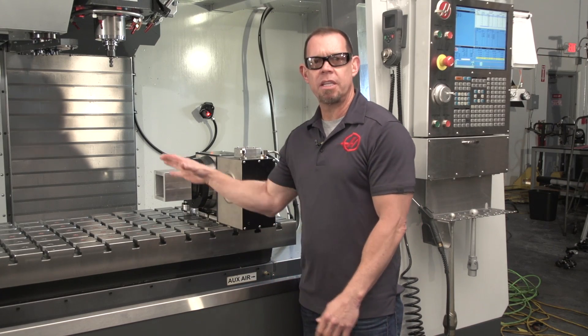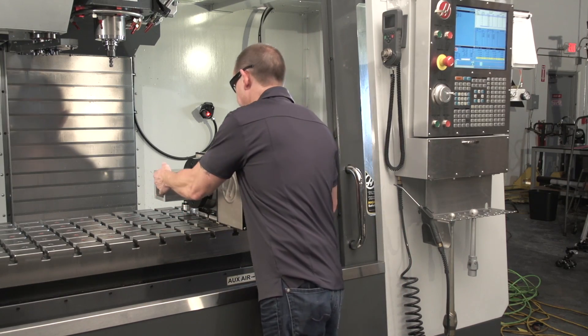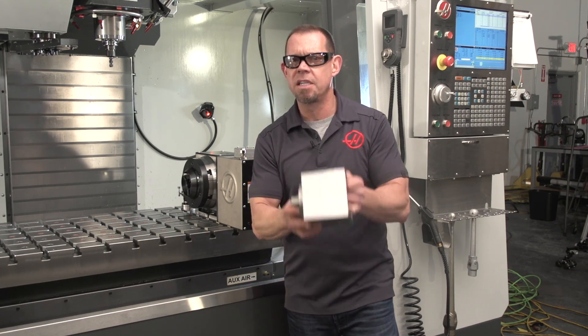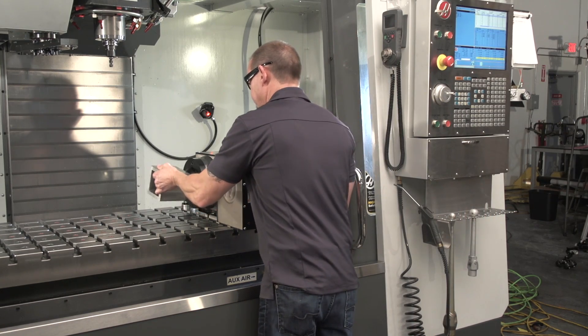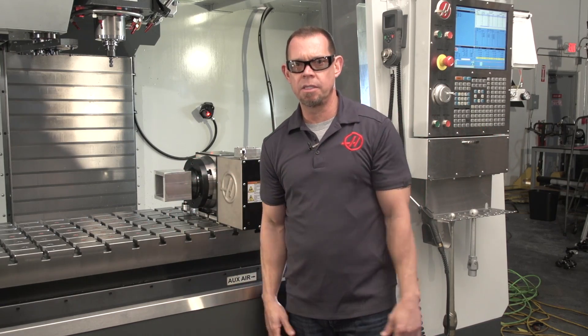Or let's say you're machining the same part on all four sides with all the same features. I take off my finished parts — I want to keep the spindle turning as much as possible, so I'm going to unload these later. Now I've got raw material on this one and I'm ready to go. No machine downtime.